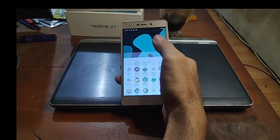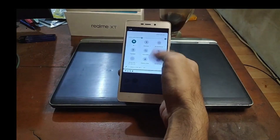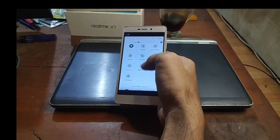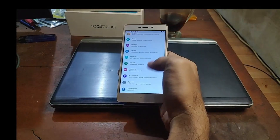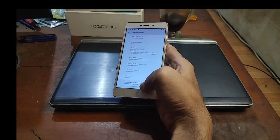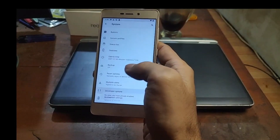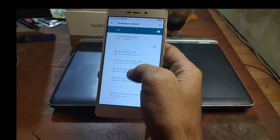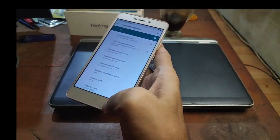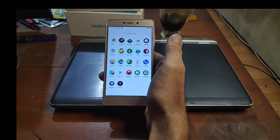Now we are on the home screen. I've already inserted several apps. Let's take a quick review — it's very smooth with a new UI display. In Settings, after flashing a ROM I usually tap the build number five times, go to System, find Developer Options, and change the animation scale to 0.5 for a smoother feel.